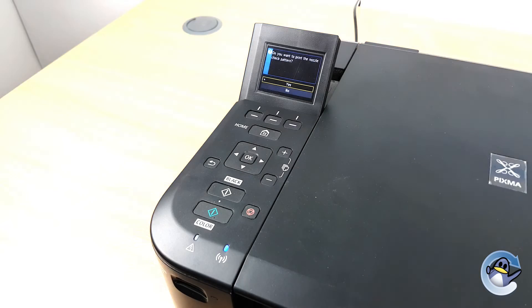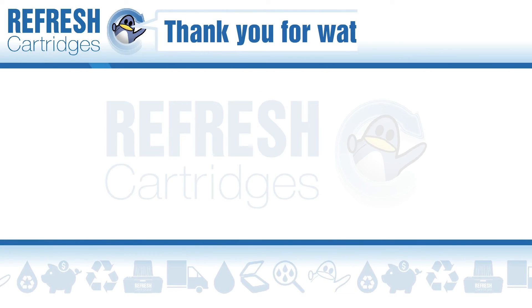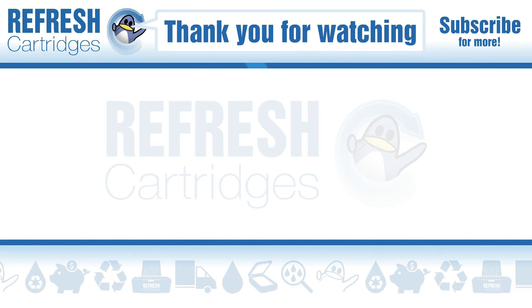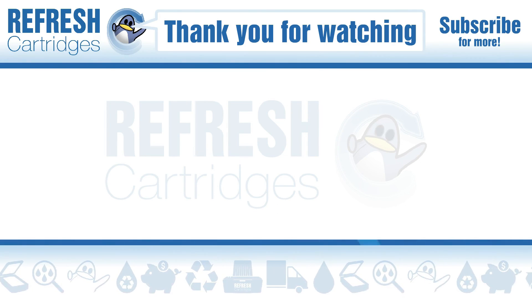Thank you for taking the time to watch this video. If you found it useful please do let me know with a like. If there's anything else we can help with, let us know in the comments. Otherwise, thank you for watching and we'll see you next time. Take care. Bye bye.